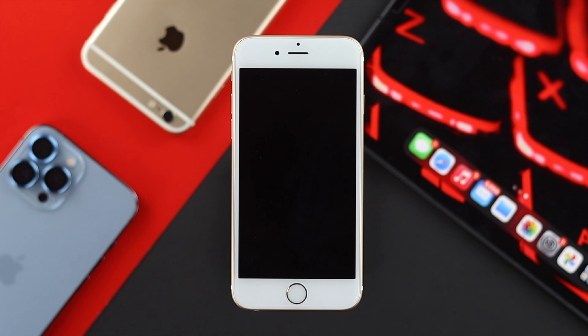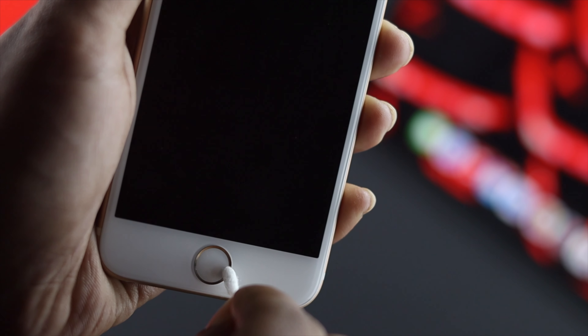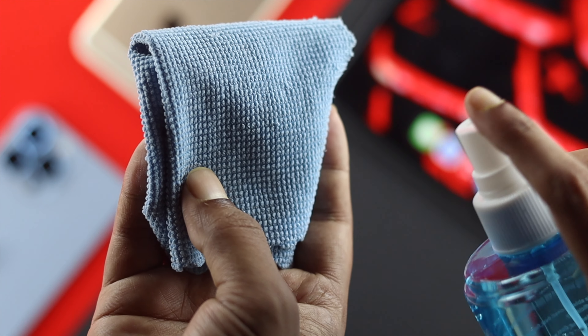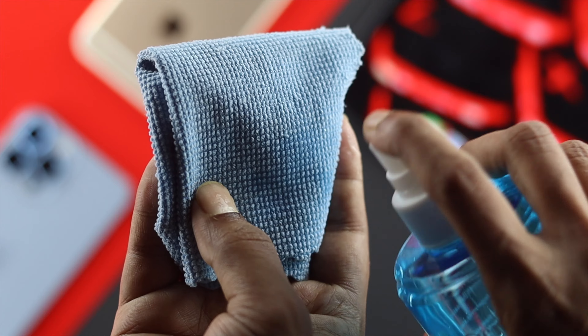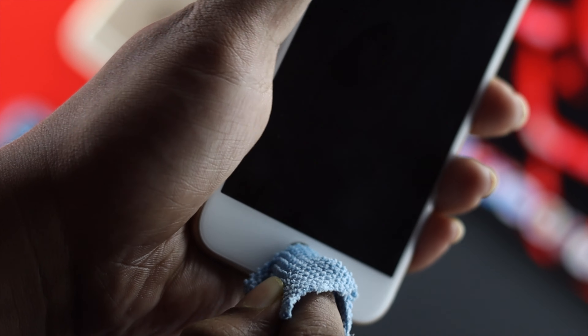Once you have turned off your iPhone 6s and 6s Plus, go ahead and grab a cotton bud, place it around the home button circle, and press it down on all four parts — side, up, side, and down. Do it quite frequently. Afterward, grab a cloth, use a little alcohol on it, and carefully clean the home button while pressing it frequently. After that, go ahead and check whether this is going to work for you.